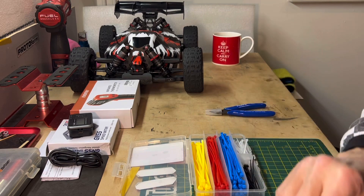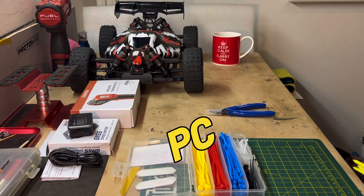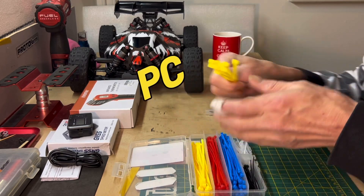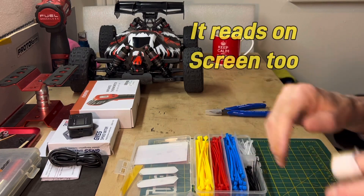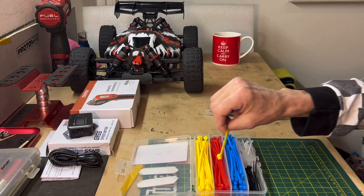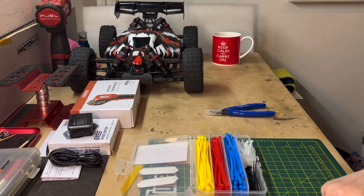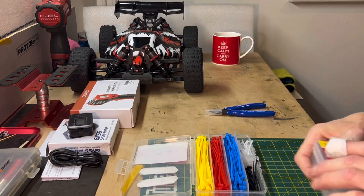My son can plug it into his laptop and do his magic with a program you can download. That'll be pretty cool - it's interesting. I want to see how hot the motors get as well and the ESC, because it's just informative for me and for you guys.